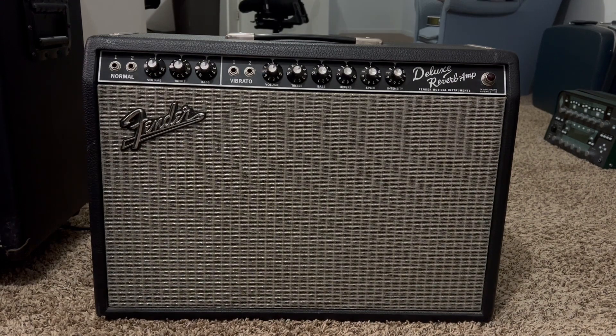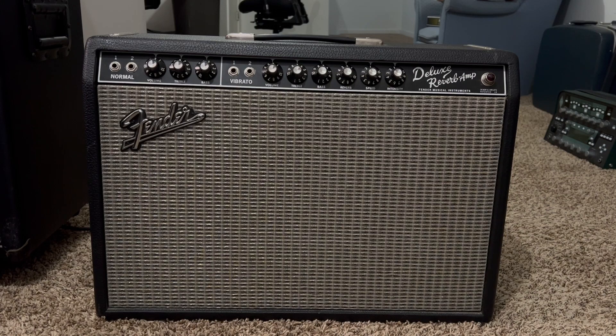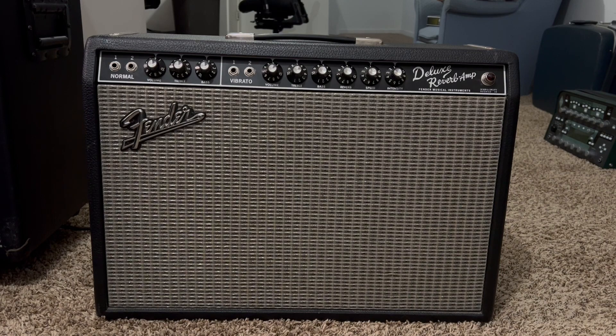As soon as I brought this home, I was a little skeptical at first just because of how cheap it was. It was at a pawn shop, so I have no return policy, but I do love learning and working on amps whenever I have the chance to. So I figured why not — I went ahead and pulled the trigger, brought it home, and as soon as I fired it up, it all made sense.